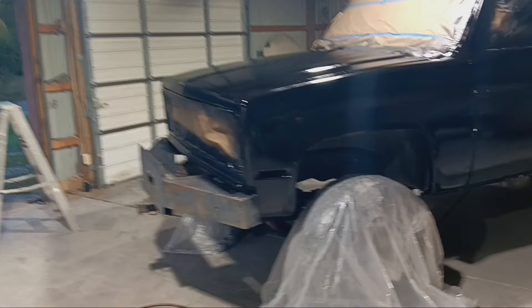We got our first coat of clear done. We didn't get any runs, which makes us happy. Still looks a little blotchy in places — I'm hoping it clears up. It will with the next coat going on. It definitely doesn't look bad for the very first coat. The tailgate came out amazing — it's looking real good.